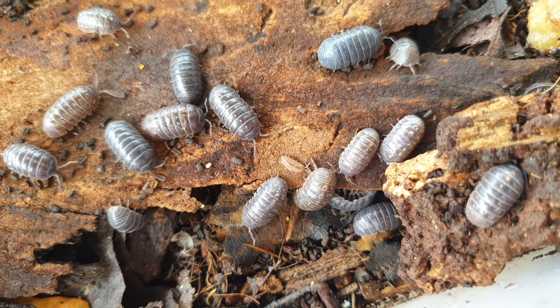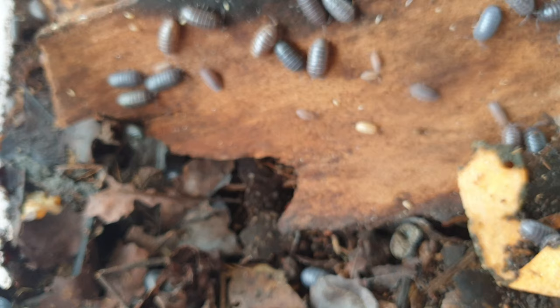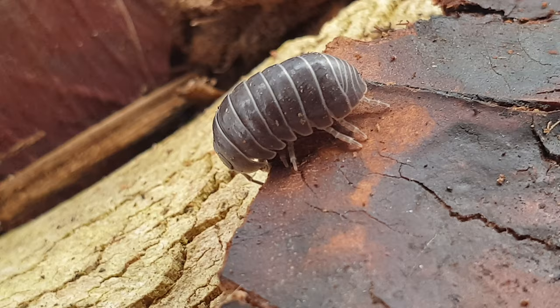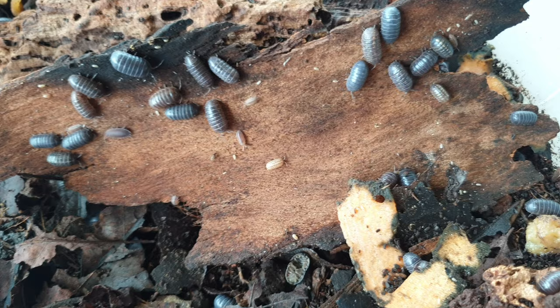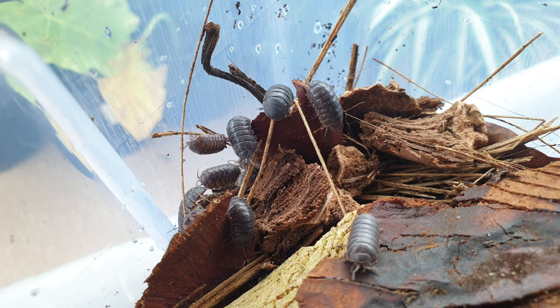Roly-polies, pill bugs, isopods, slaters — heaps of different common names for heaps of different species. Let's be specific: this is Armadillidium vulgare, the common pill bug. This is one of the most commonly kept species. Today I'll show you how to care for them and how to create an enclosure for them. This is Rivera Edge, let's get to it.